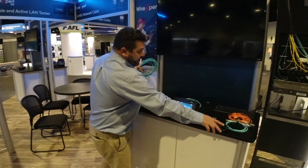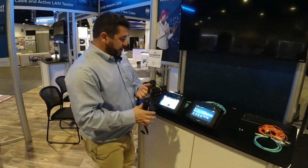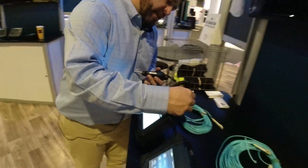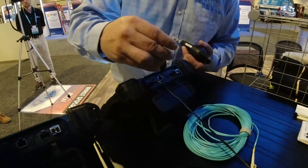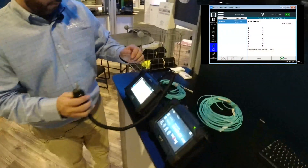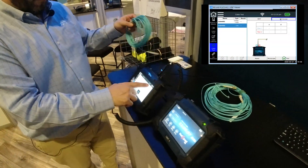Let's use our other feature which we've recently added. Grab our inspection scope and let's make sure that this fiber is clean. I'm going to go ahead and plug that into the unit and choose the microscope option.